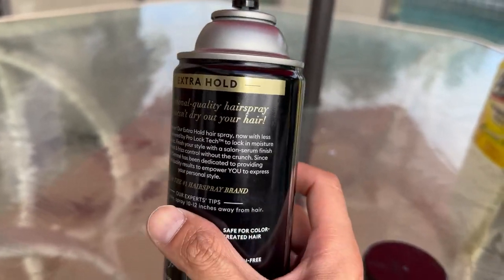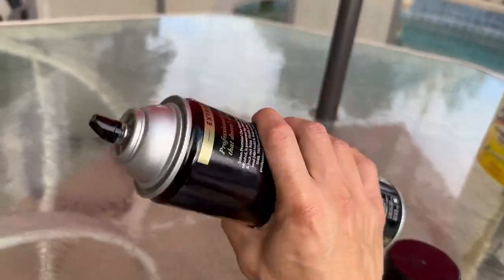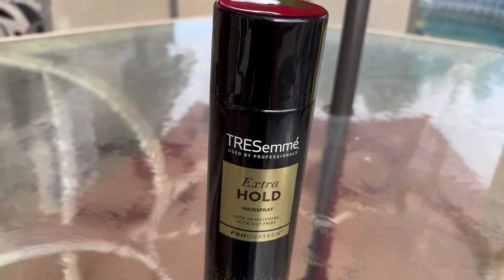Overall, as you can see, this bottle is very, very durable and the quality is amazing. Overall, I highly recommend it — I use it every day to be honest and I don't use any other product.